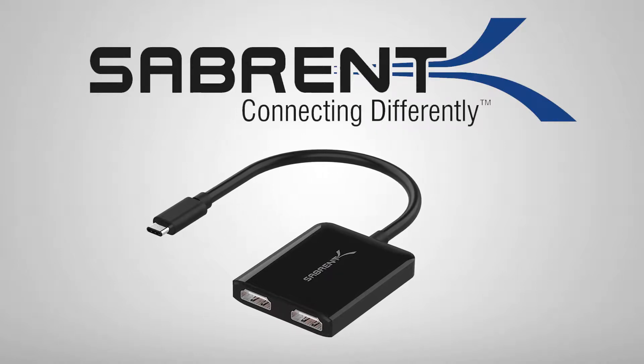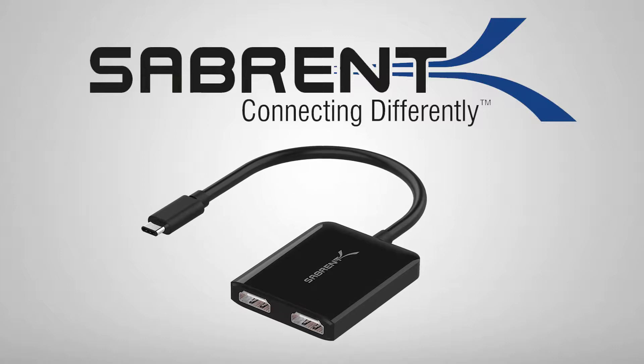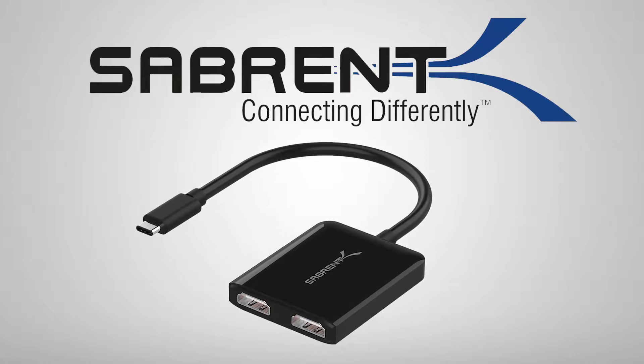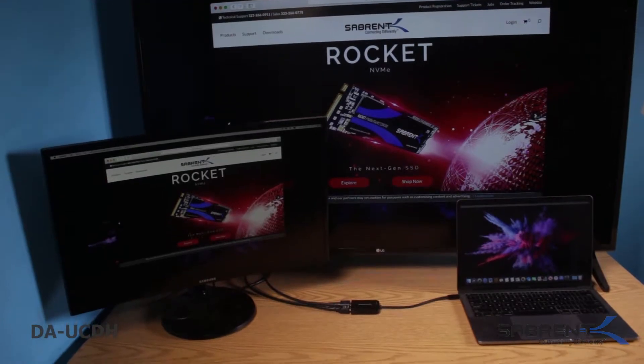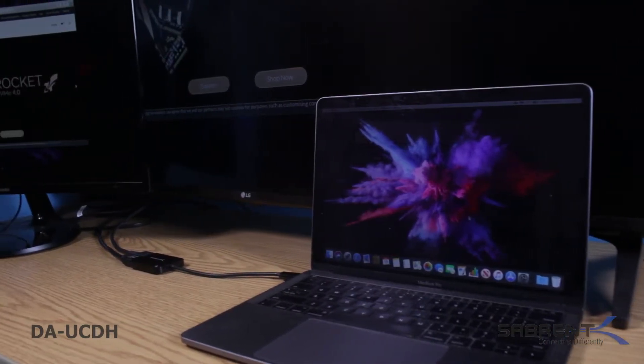Ever wanted to connect additional monitors to your USB-C Windows system computer? The Sabrent USB Type-C Dual HDMI adapter is the ideal device to add two HDMI monitors to your current workspace. The ability to increase one's workflow by utilizing multiple monitors or displays is undeniable, and the Type-C adapter allows you to do precisely that.